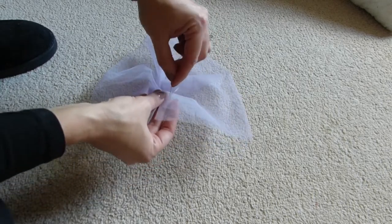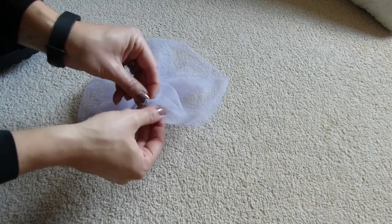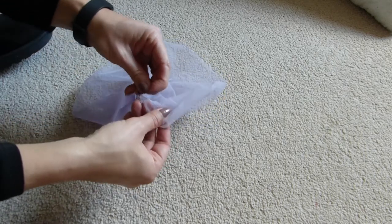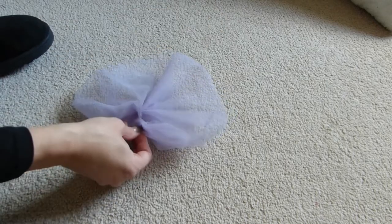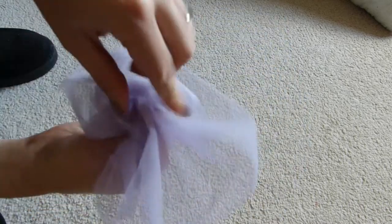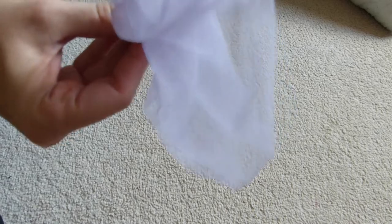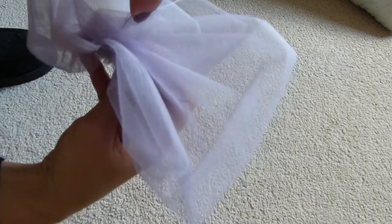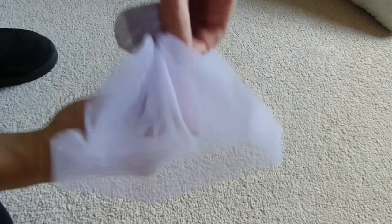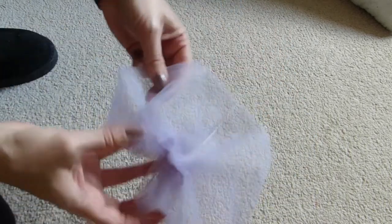So then we get to this corner and we are going to gather the edge up again, just to hide that raw edge underneath. Like so. So then you're hiding both the raw edges in the middle. Don't worry what it looks like because then we'll be adding the flower that we made in the last tutorial. Just stitch that all together. You've got a nice sort of semi-circle.